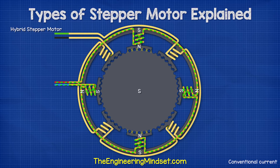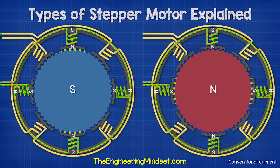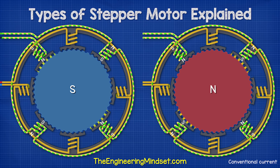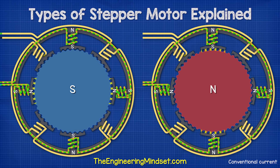Remember, the rotor contains a permanent magnet which is axially magnetized, meaning the poles are at opposite ends. So while the rotor's south pole teeth align with the stator's north polarity coils, the rotor's north pole teeth align with the stator's south polarity coils. This design gives us very high precision and torque.